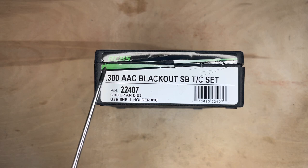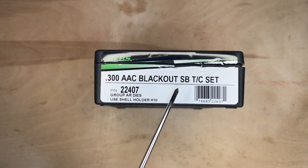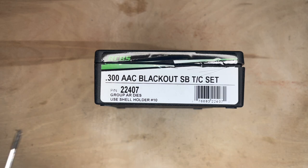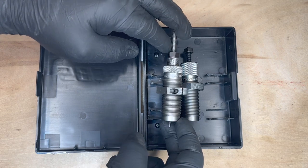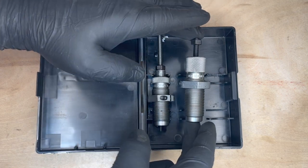For this project we're going to use the RCBS 300 AAC Blackout Small Base set. It's suggesting to use a RCBS number 10 shell holder. In this kit you'll have two different dies: your depriming/resizing die and your bullet seater and crimp die.